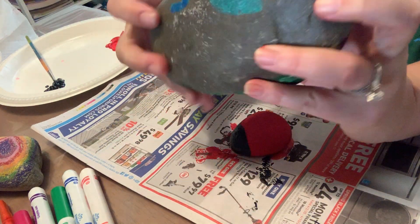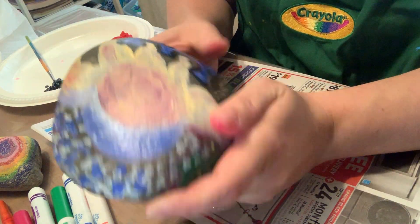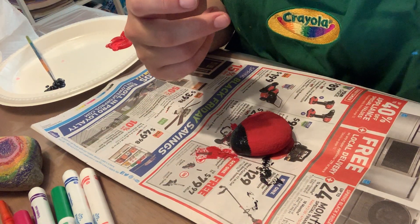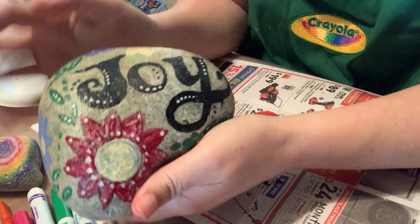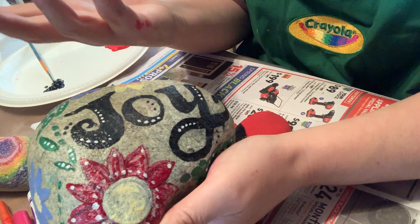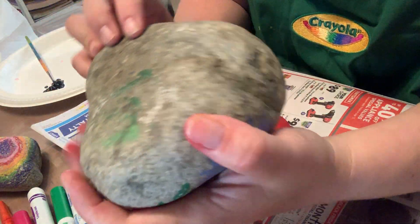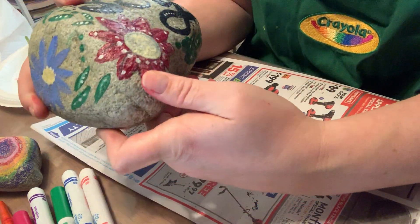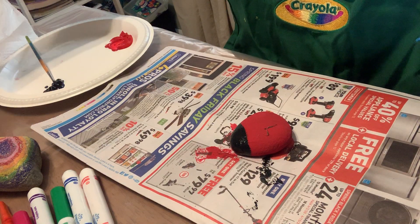Some other rocks I've done in the past: I created this one for outside my house — my house number is 35 — and I did some flowers at the bottom, a sun, wrote some stuff on it, and it sits outside and brightens up my sidewalk. Another one I did right here — I wrote the word 'joy' — you can choose any word you like — and then I did some flowers, some leaves, and accents of white and black dots.